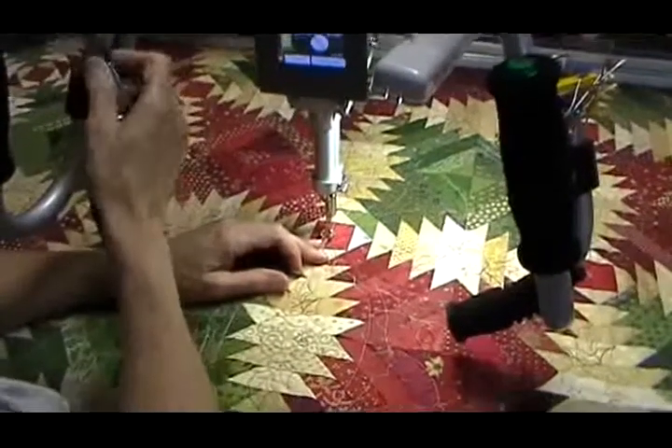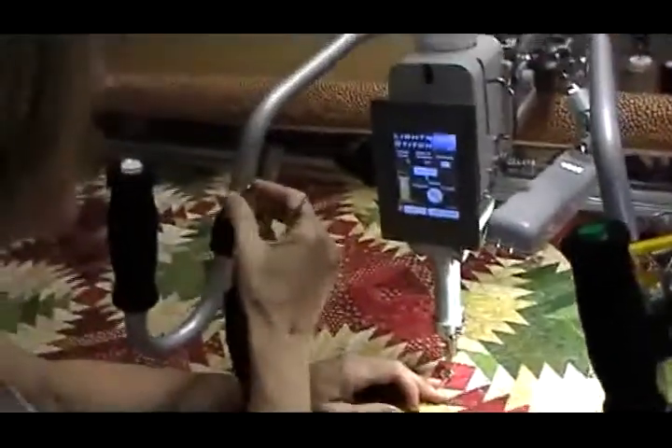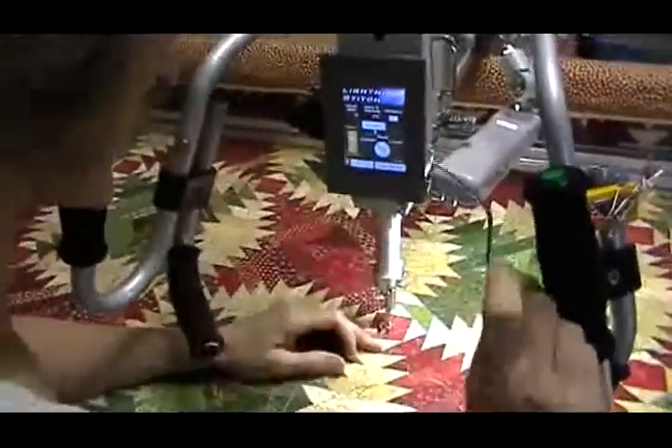Welcome back to my Wednesday tip. This tip is about these scissors. I keep them on this magnet right here. I bought a set of four at Walmart for less than three dollars, and that way my scissors are always handy.